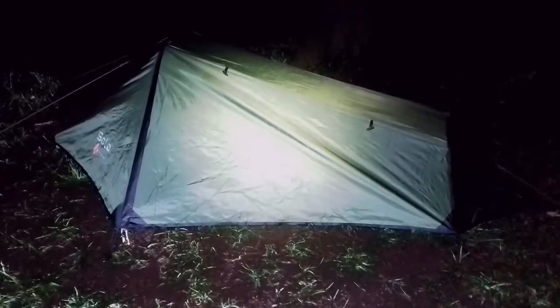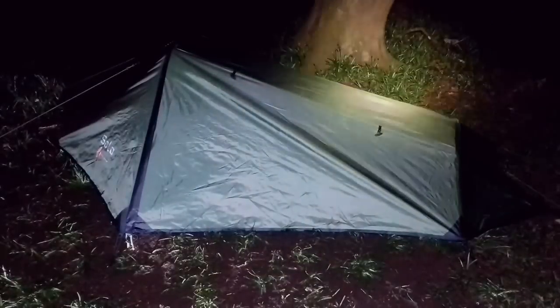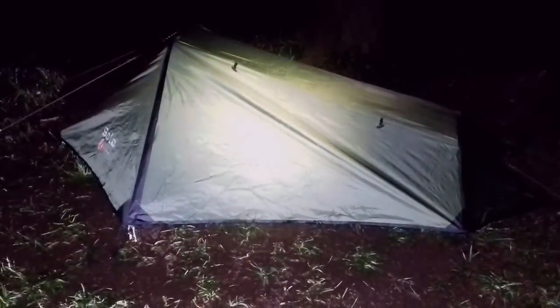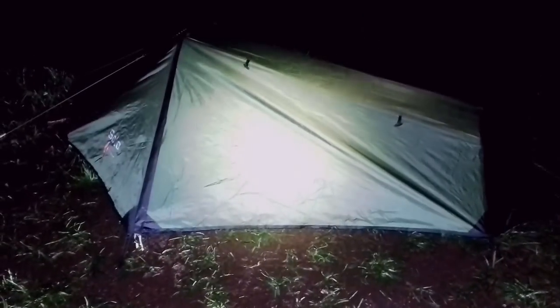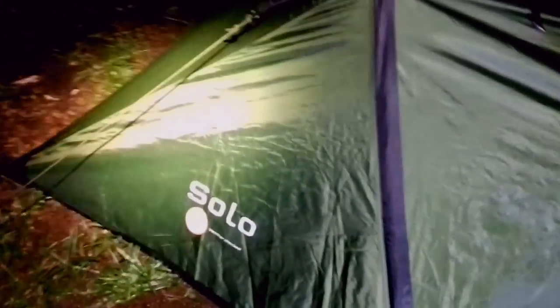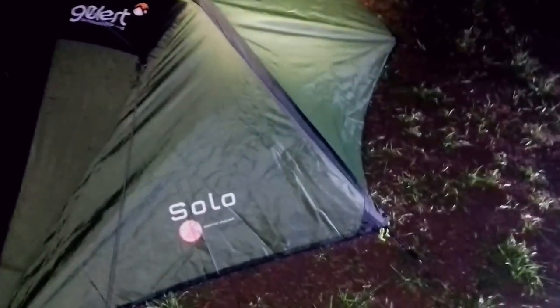Evening again guys, hope you're all well. Hope you had a nice weekend. It's a Monday night, been a bit busy with work, so couldn't get out until tonight for a wild camp. Over in the forest again and I'm back with the Dilert Solo one-man tent — it's about 1.5 kilos. Just set it up, nice and easy. Used this on the day camp, one of the last camps I did, so time for an overnight.